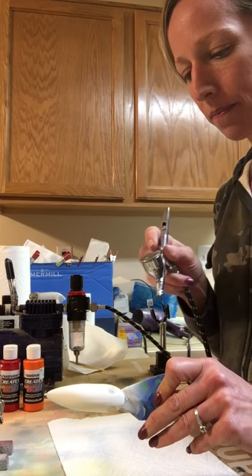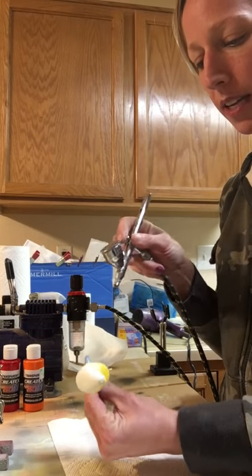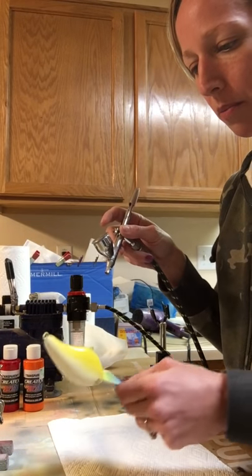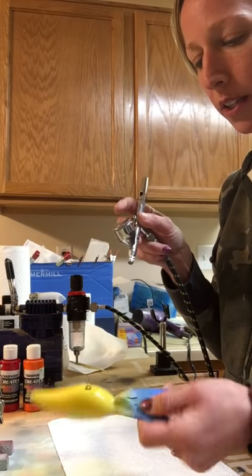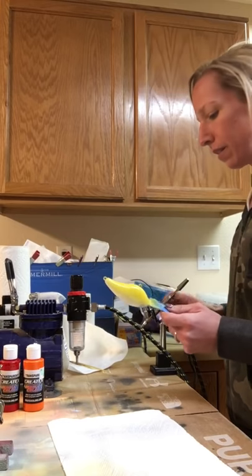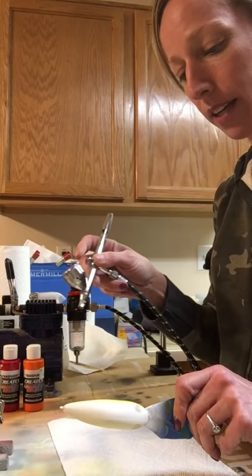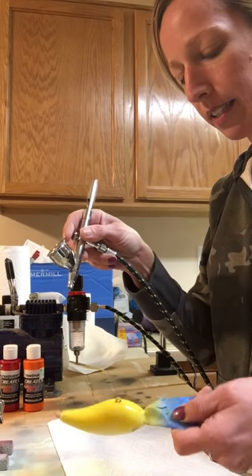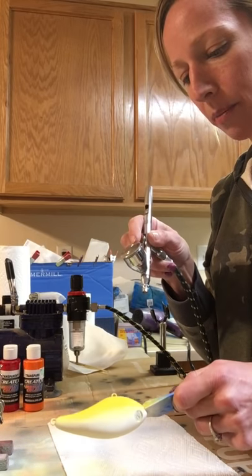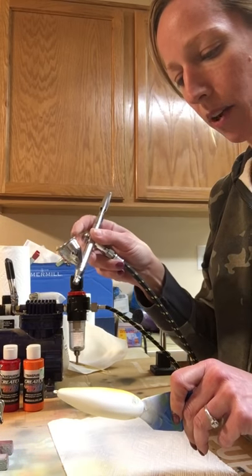These are available at Cedar Run Outdoors when they're in stock. If you do want to paint an original Strike King and start with a clear - at least start with a clear slate as far as everything but the eyes go. You can Dremel all the eyes out, it's just not the easiest or cleanest thing to do. You've got to be really careful that you don't damage the rest of the bait in the process - it's a delicate process.